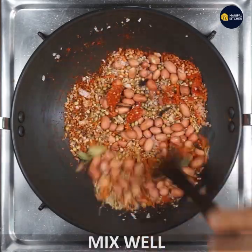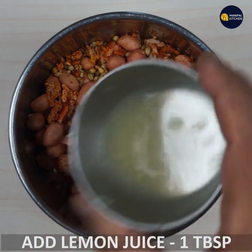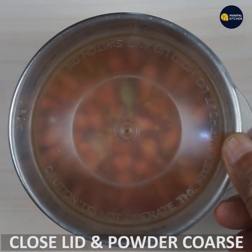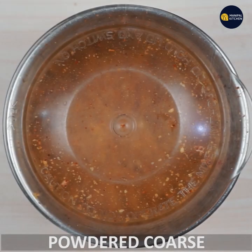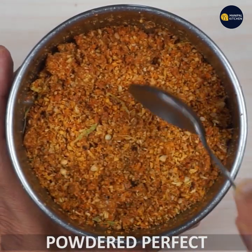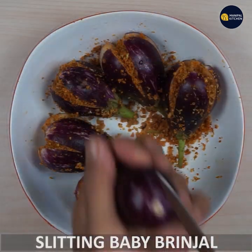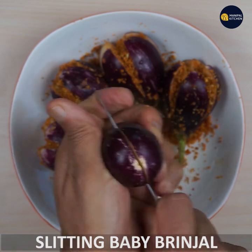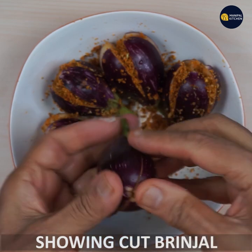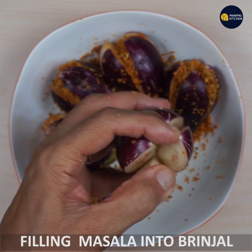Add lemon juice. Add the white powder. Add it into the mixture. The white powder adds strong flavor. Add the lemon juice to taste and mix it in.